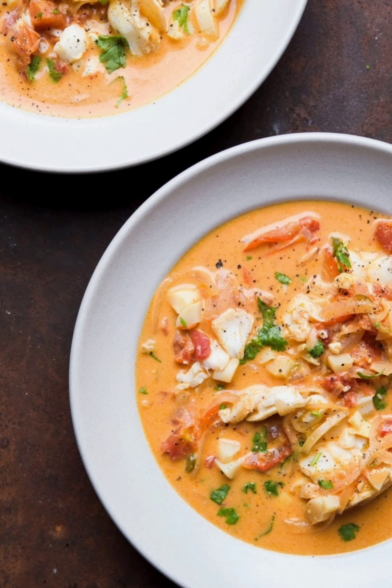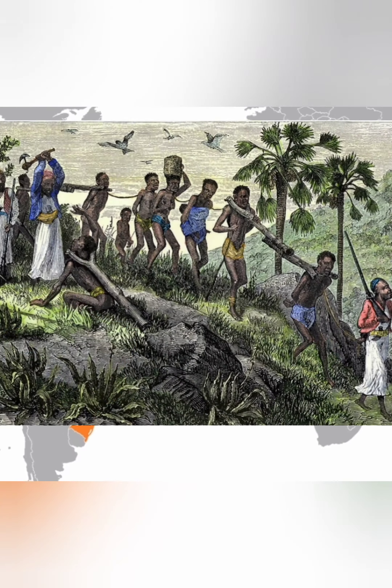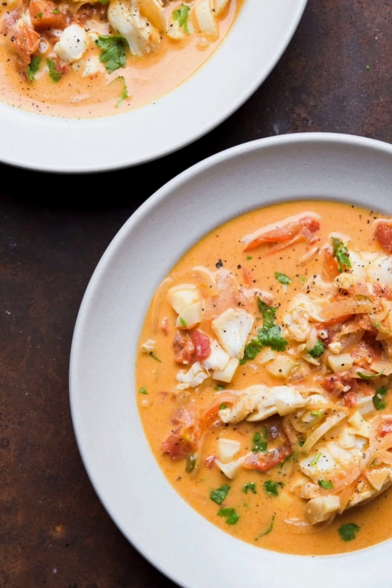What's up y'all? Today's soup is for the more adventurous pilot. We're making moqueca. It's an Angolan fish dish that was brought to the Americas during the transatlantic slave trade, then made famous by Afro-Brazilians where it's been made for over 300 years. Alright, enough history. Let's cook.